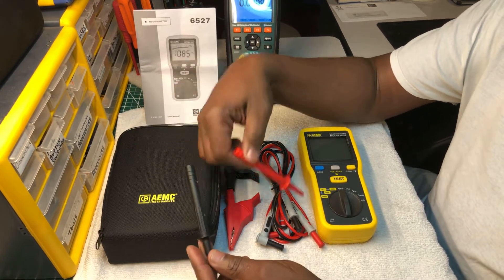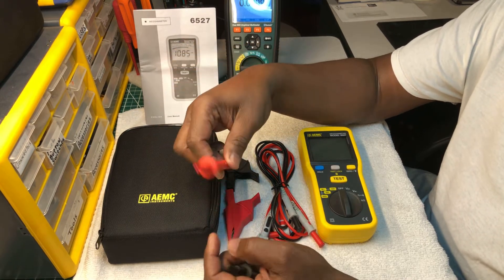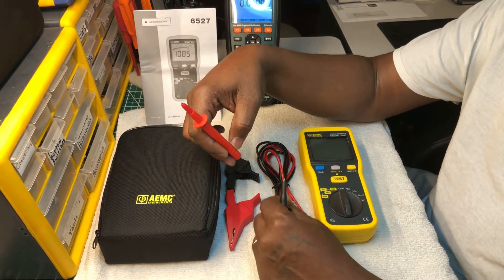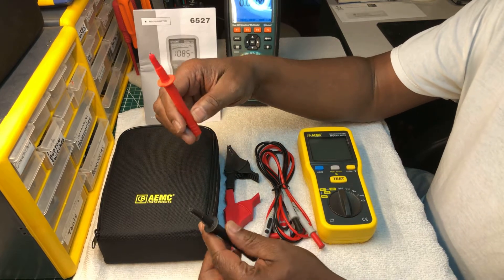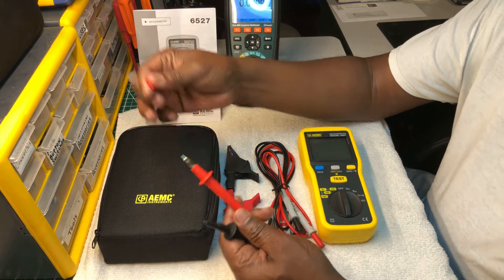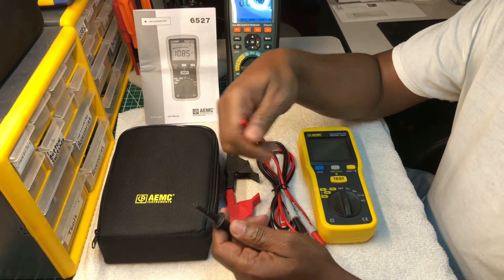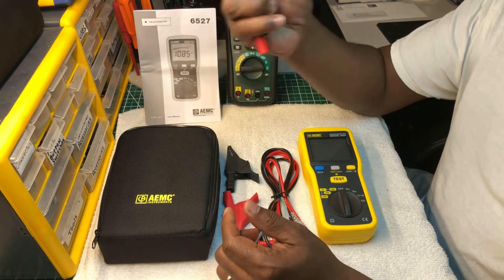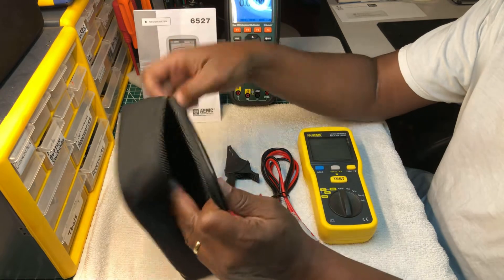I'm going to start with the test probes. These test probes did not come with this meter — they're from Unity. The meter does come with its own really nice test probes, but I just didn't use them. These Unity test probes are really nice and I thought they'd go well with this tester.